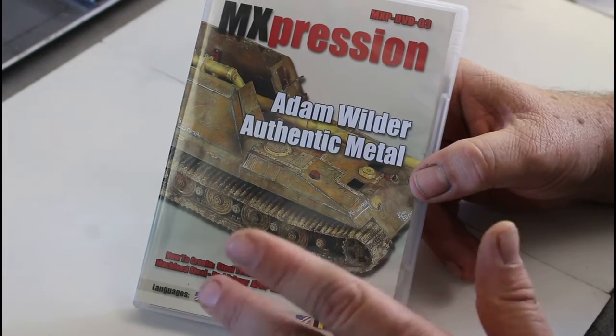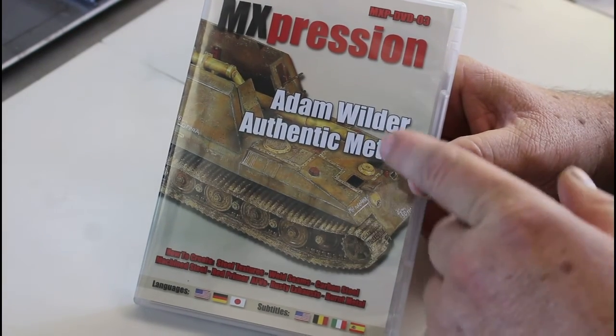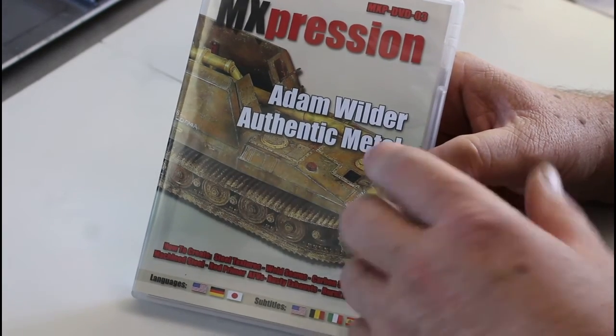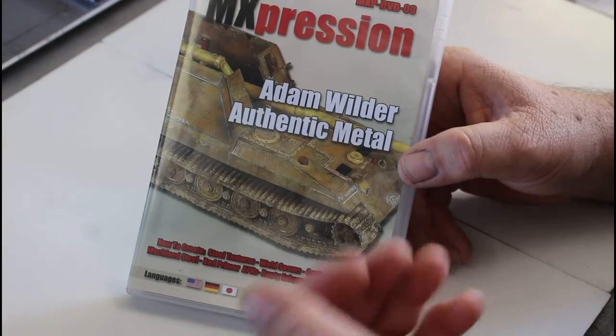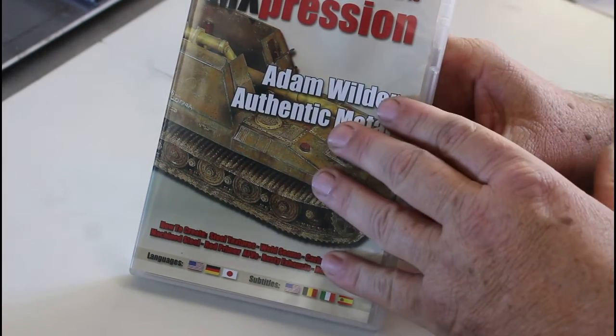Other than that, this is a fantastic DVD. If you're into armor and you want to do some rusty plates and a bit of battle damage, this is definitely worth having in your collection. A lot of the techniques on here I'll be trying out myself — I'll make some videos up and show you how that works out. Do yourself a favor: if you're into armor, go and grab this DVD.